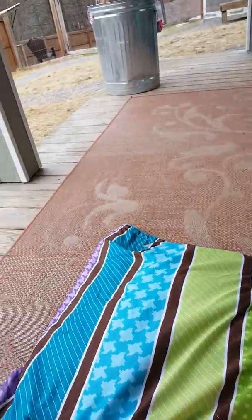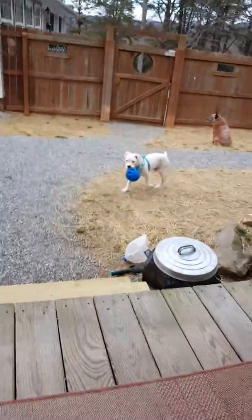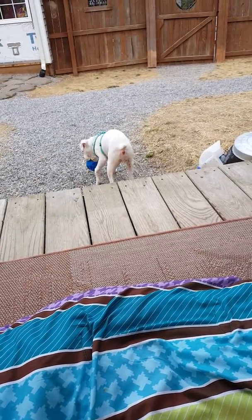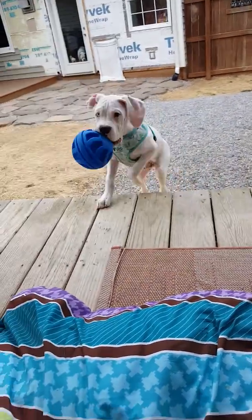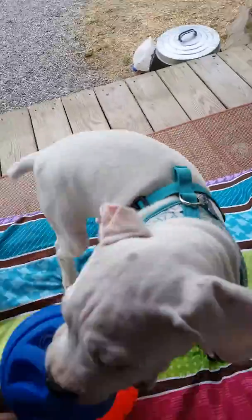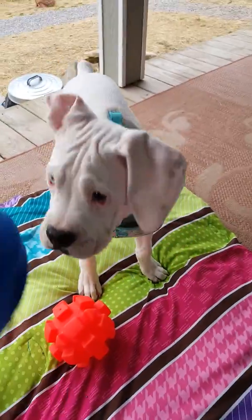Once they get good at impulse control — like Bowie has to sit, wait, and back up because he used to snatch the ball from me all the time — he actually has to sit to be able to play, which is good impulse control.